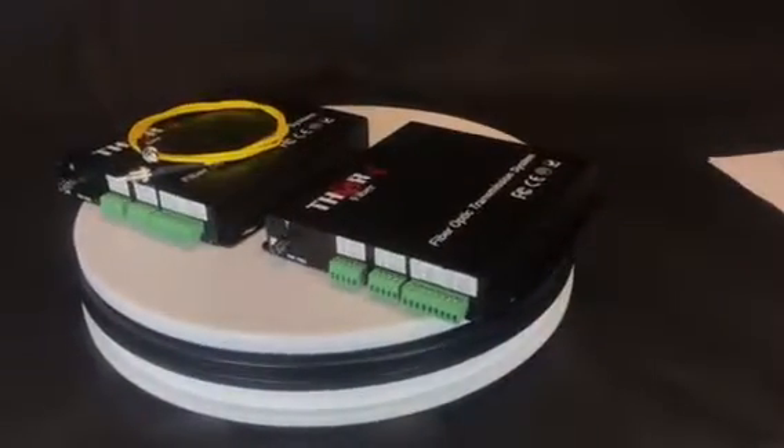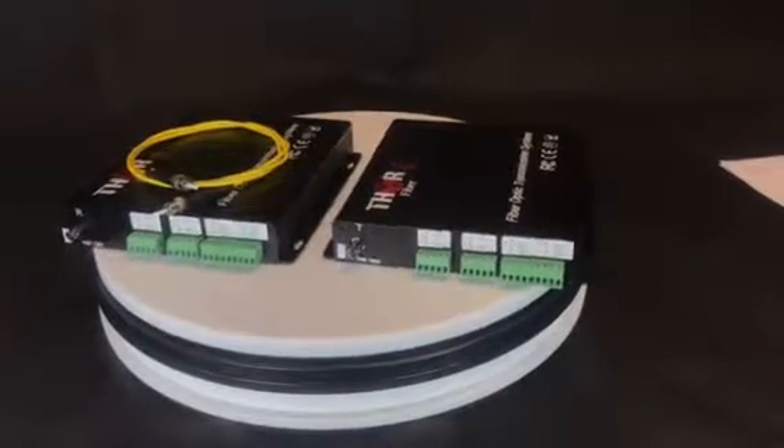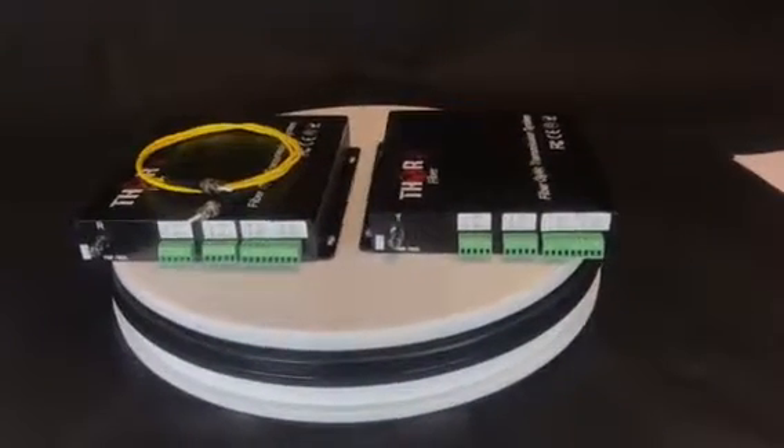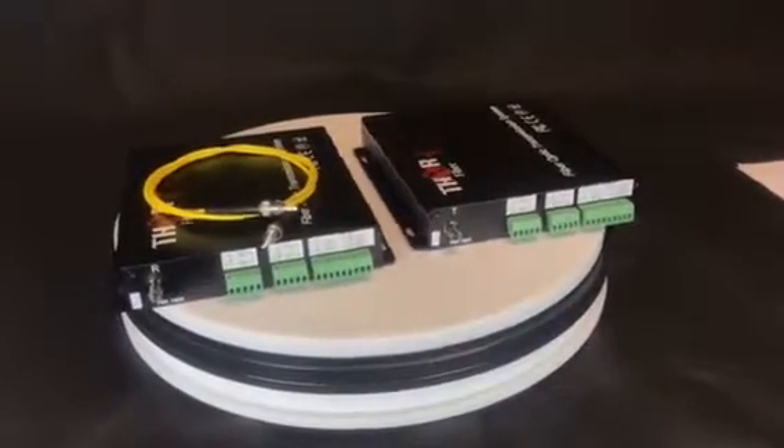These units shown here have a maximum of 16 audio channels. However, we do carry a full line of 1, 2, 4, 8, 16, and 32 unbalanced audios in an easy-to-use transmitter and receiver kit.